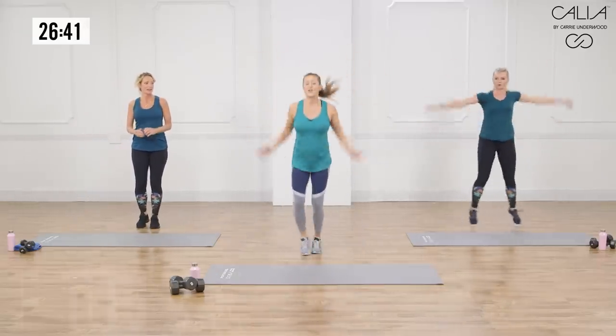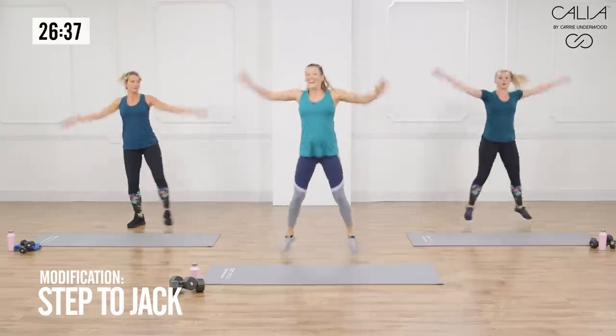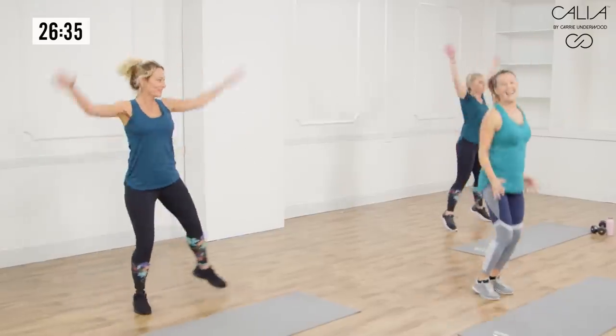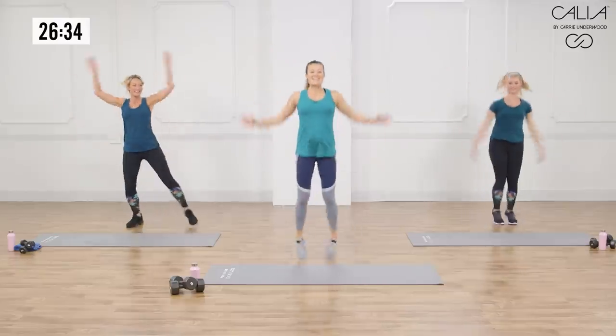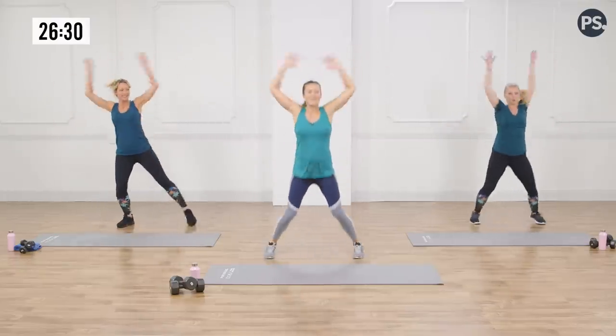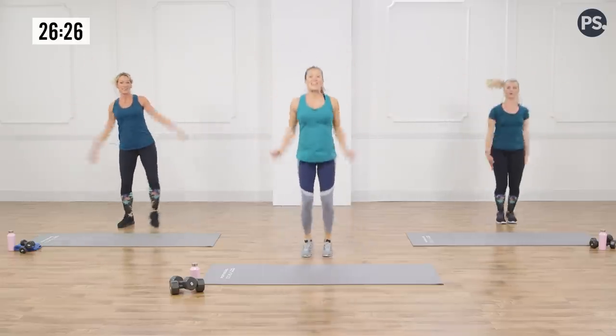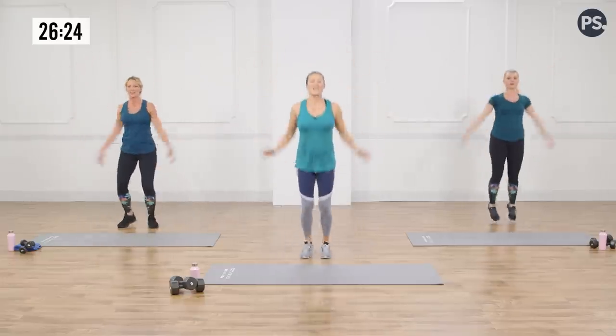Now we're going to jumping jacks — you can do the stepping version or go all out. Savannah's on it. Heidi, how you feeling? Great. We've got mom back there and she is ready to crush it — she's a marathoner, no joke. But she's showing you the modifications today, so stick with her.